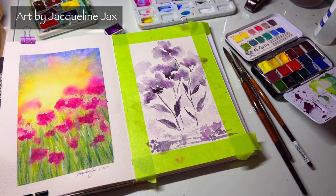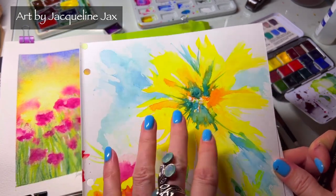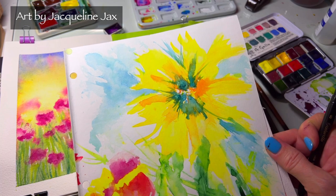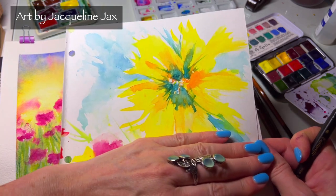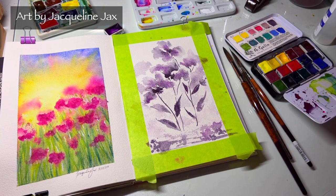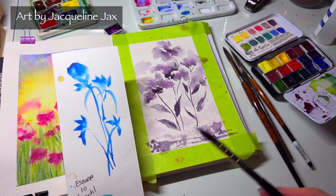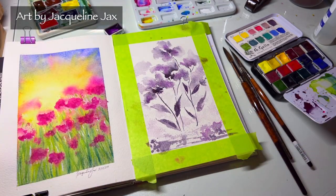You don't really need to leave your background white unless you specifically want it. With this one I did a nice blue background after I painted the flower, and it makes the flower pop better than if it were just white — it makes more of a finished piece. If I want to frame this, it looks like a really pretty abstract, very modern painting. Backgrounds add to the painting — without one, it looks more like a practice piece.